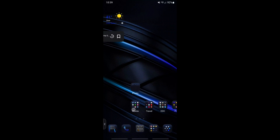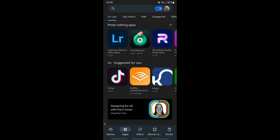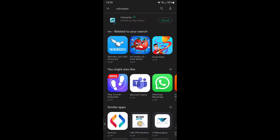Here we're on my phone, going to the Play Store to do a search for OD Master — just like we can do on the web interface for the Play Store. Look up OD Master, find the application, then download and install it. Very simple, just an application like anything else, whether you're on iOS or Android — the normal way we handle new applications on our phones or tablets. Once you've got the application, you can open it up, as we'll see here.